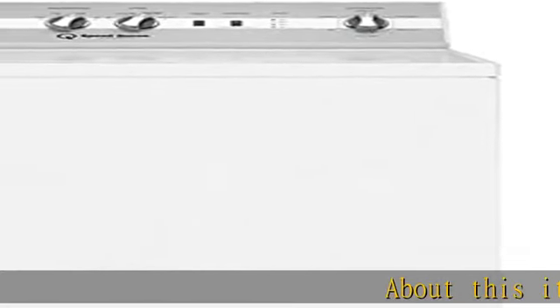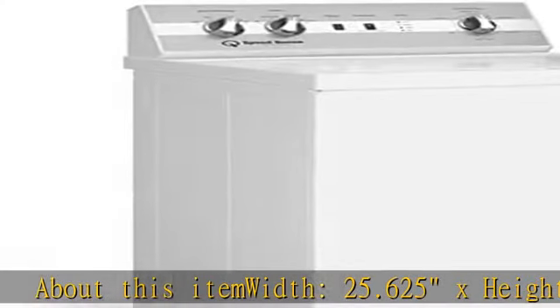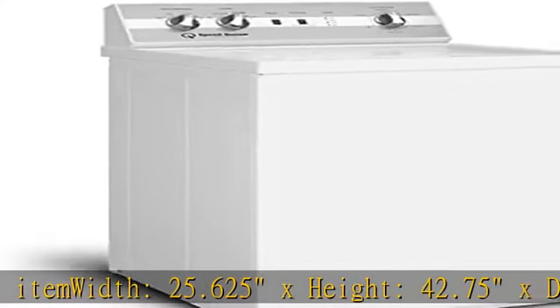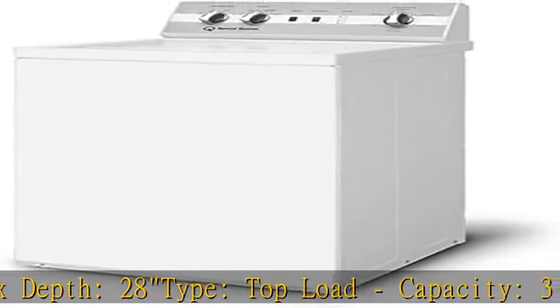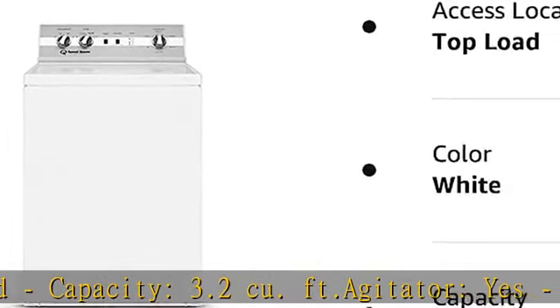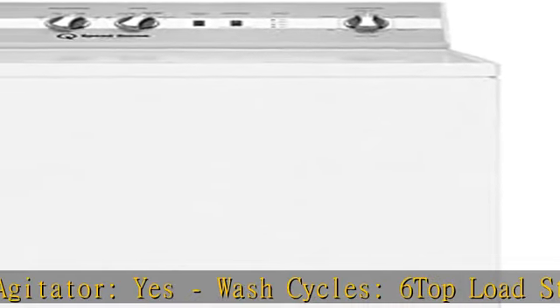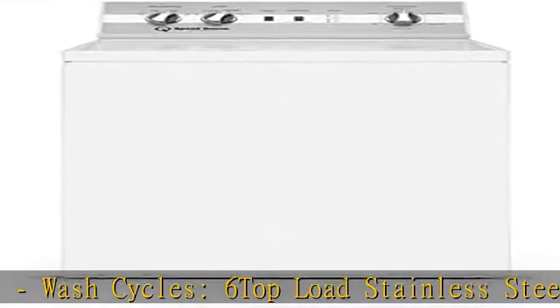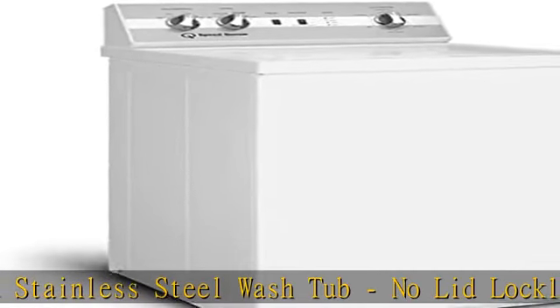About this item: width 25.625 x height 42.75 x depth 28. Type: top load. Capacity: 3.2 cu foot. Agitator: yes. Wash cycles: 6. Top load stainless steel wash tub. No lid lock. 120 volts. Weight: 200.00 lbs. See more product details in the description to get this product today at the best price.